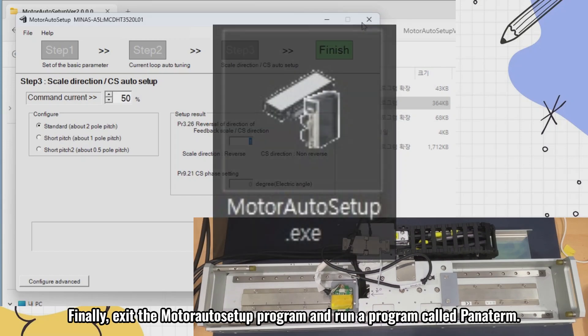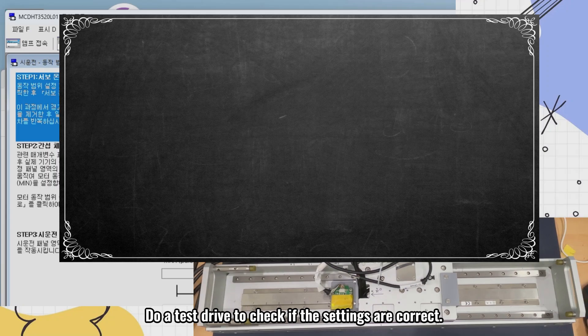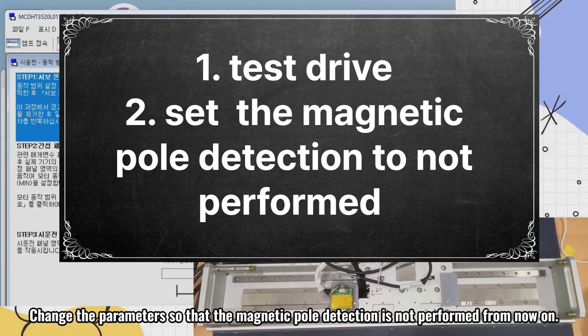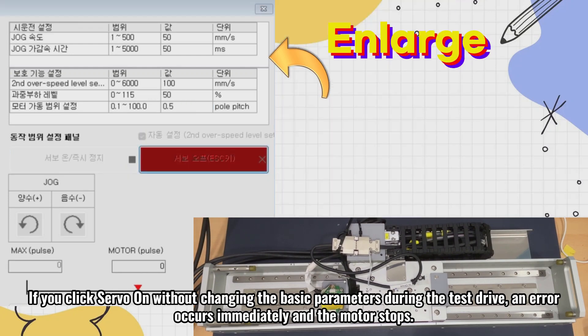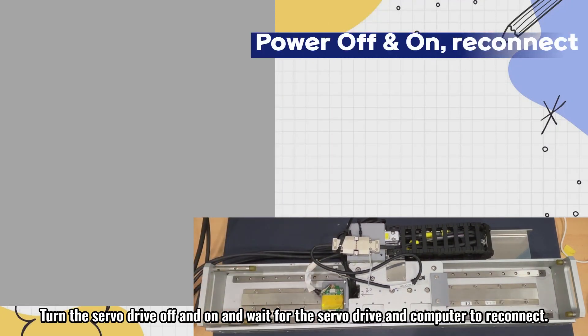Finally, exit the motor auto setup program and run a program called Panaterm. Do a test drive to check if the settings are correct. Change the parameters so that the magnetic pole detection is not performed from now on. If you click servo on without changing the basic parameters during the test drive, an error occurs immediately and the motor stops. Turn the servo drive off and on and wait for the servo drive and computer to reconnect.